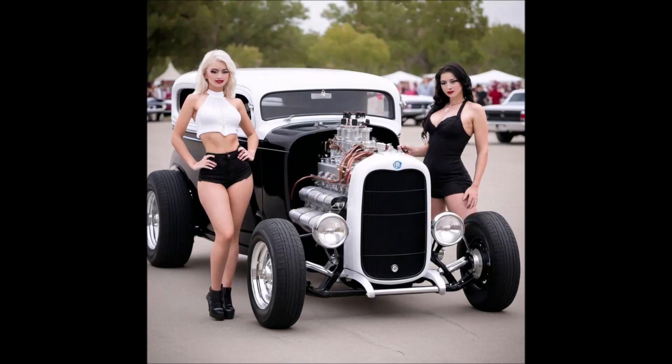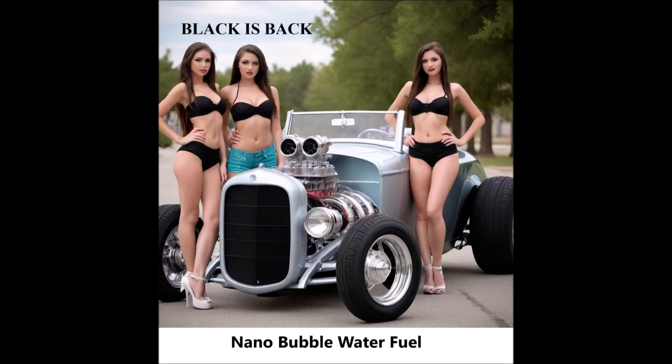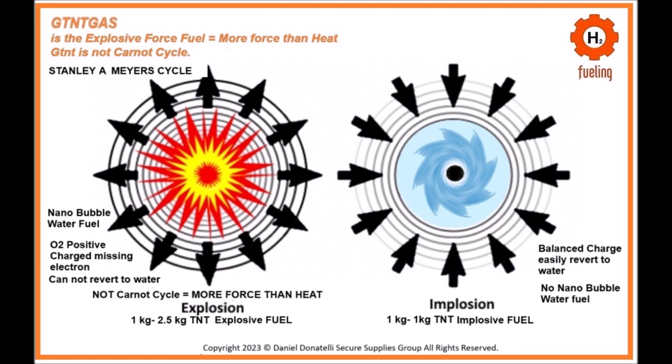Stanley Meyer's nanobubble water fuel injector system and how it works with a positive ground engine. The system involves the production of nanobubble water fuel via voltrolysis and its operation as a two-in-one spark plug and fuel injector. The system is designed to produce hydrogen and oxygen from water efficiently, inject this fuel into an engine, and ignite it using a combination of high-frequency voltage pulses and spark plugs, aiming to eliminate carbon-based fuels and reduce harmful emissions.